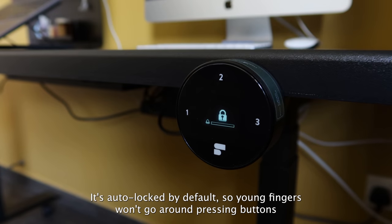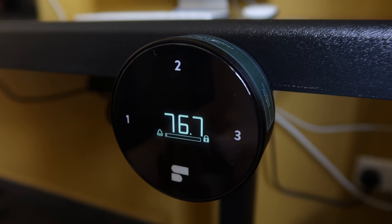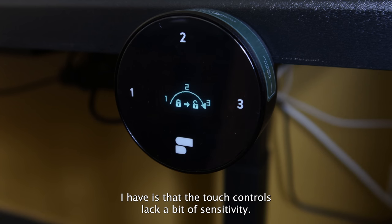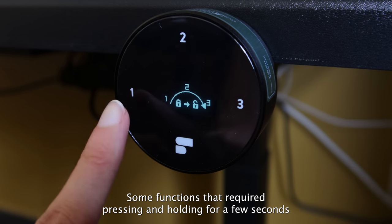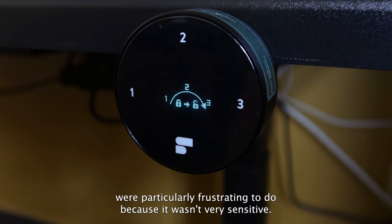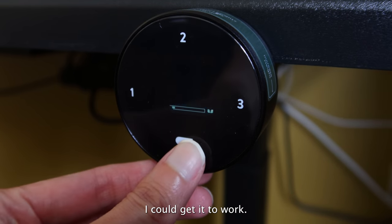It's auto locked by default so young fingers won't go around pressing buttons unnecessarily, but you can turn off the auto lock if you don't need it. The main complaint I have is that the touch controls lack a bit of sensitivity. Some functions that required pressing and holding for a few seconds were particularly frustrating because it wasn't very sensitive, so I had to do it a few more times before I could get it to work.